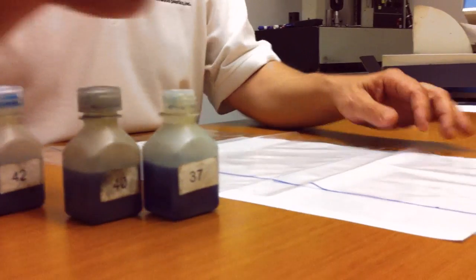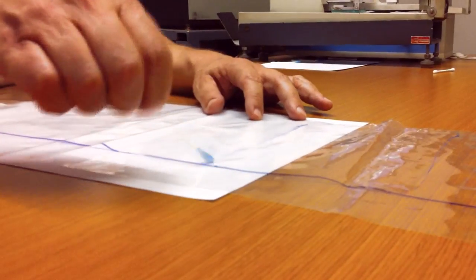We're going to start with some 37 dynes solution. This should definitely hold. We count to 2 seconds — it didn't bead up, so it's higher than that. We can put the 37 dynes level solution away.